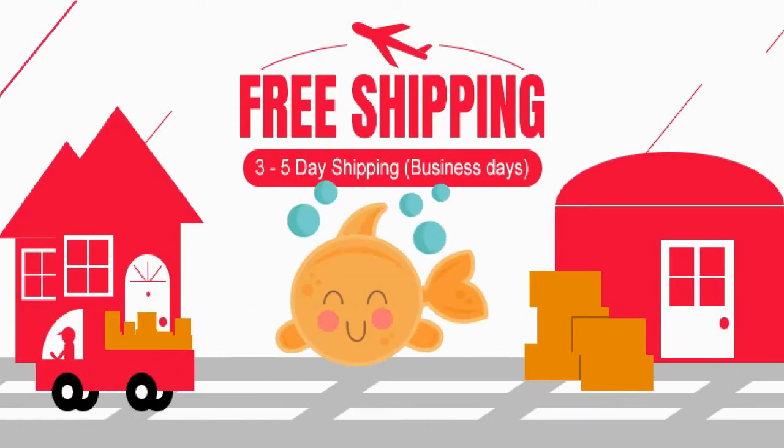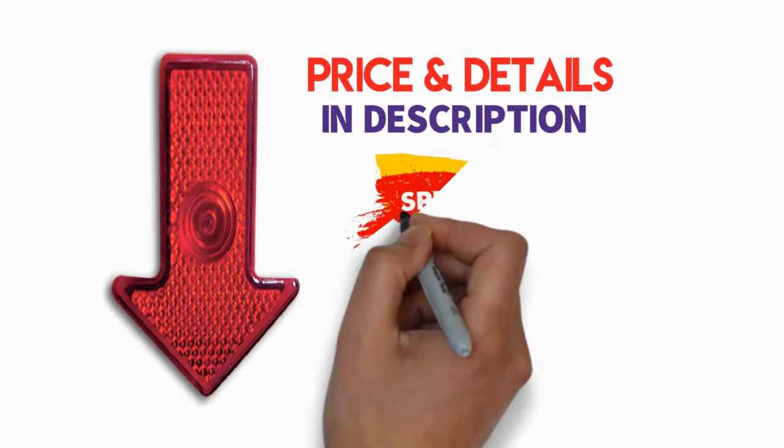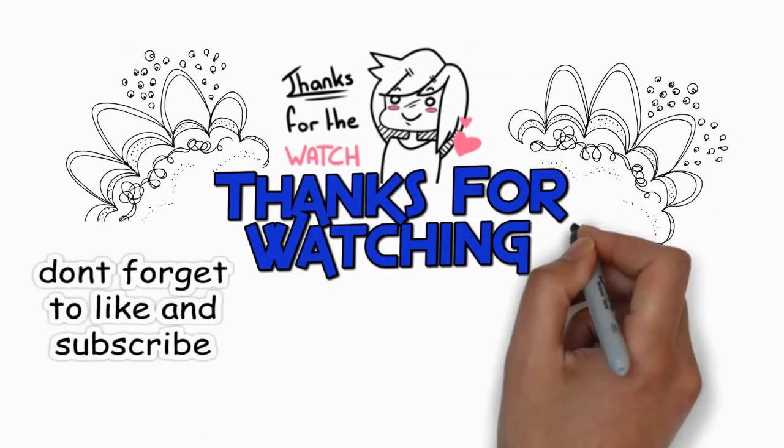You can buy it with free shipping from here. So if you don't miss the chance to buy this awesome product, check the description below for price and details. And buy it with special price. Don't forget to add to cart if you need. Thanks for watching, don't forget to like, share and subscribe.